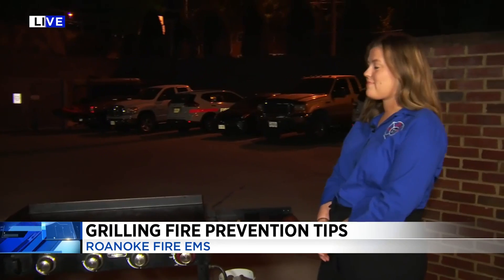Good morning. We've had a couple of warm days, so you may have already turned on that grill. But if not, we are talking to Kristen from Roanoke Fire EMS about that checklist you have to go through before you turn on the grill.